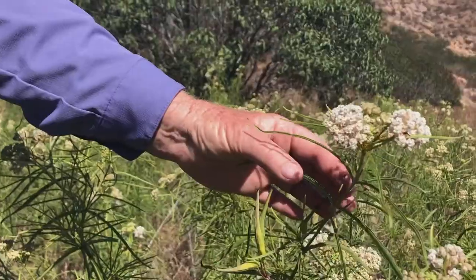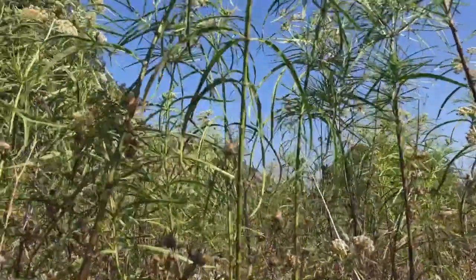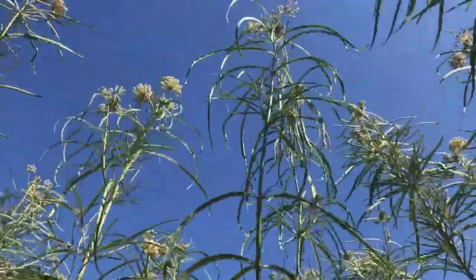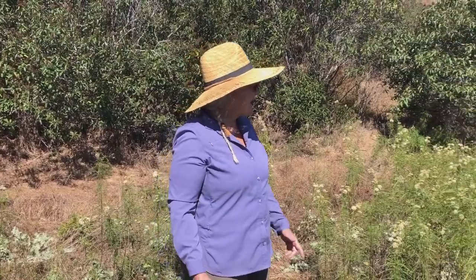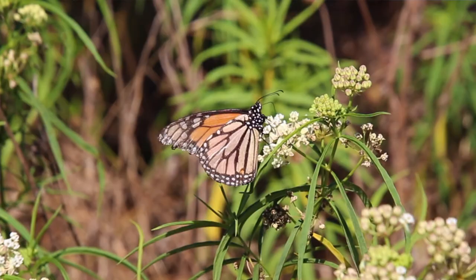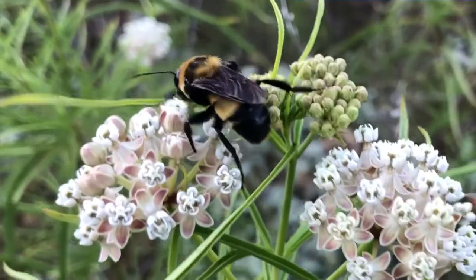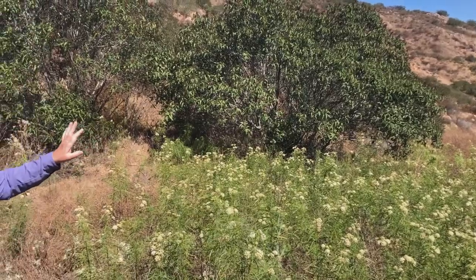Narrowleaf milkweed, Asclepias vesicularis, is easy to identify by its long pointy leaves that grow along the main stem, which is tall and erect. It's not often that you find patches of narrowleaf milkweed this large. It grows in coastal sage scrub and chaparral plant communities, and it really likes these low swales like we found here.